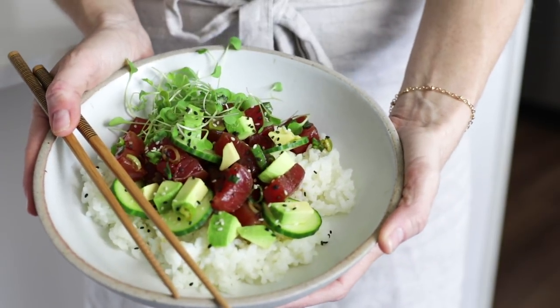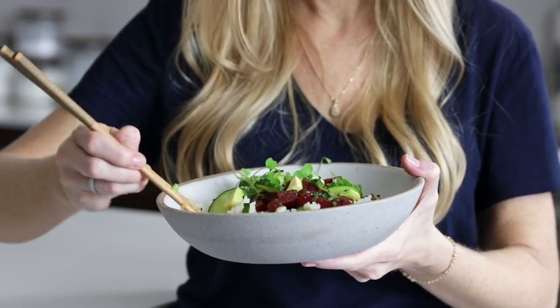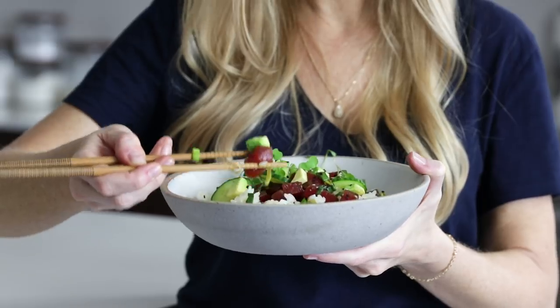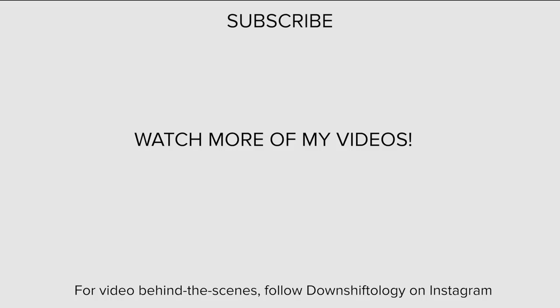And there you have it — a delicious gluten-free ahi tuna poke bowl! I hope you guys enjoyed this video, and if you did, make sure to give it a thumbs up as it helps to support my channel, and hit that subscribe button below so you don't miss next week's video. See you in the next video!